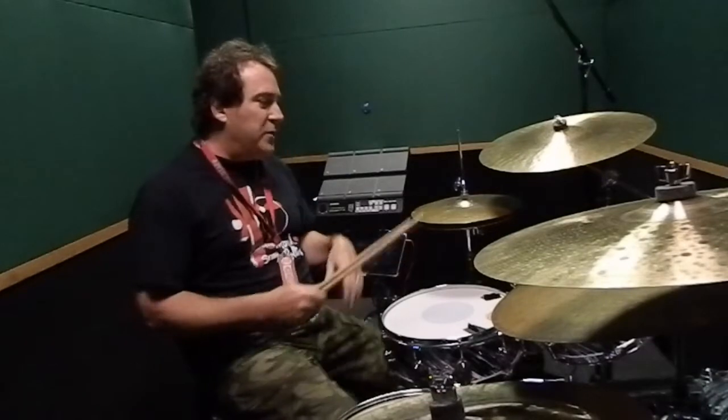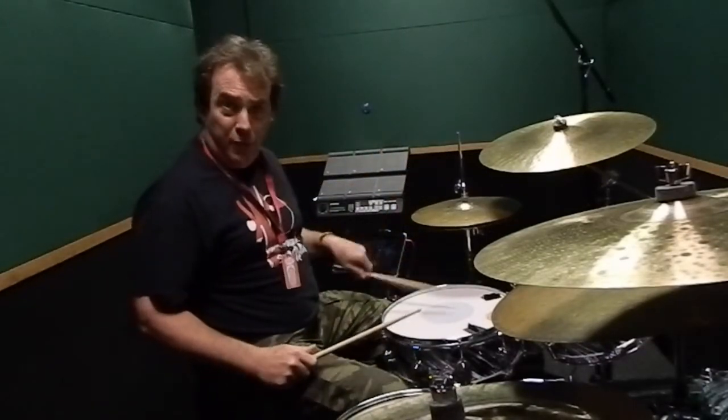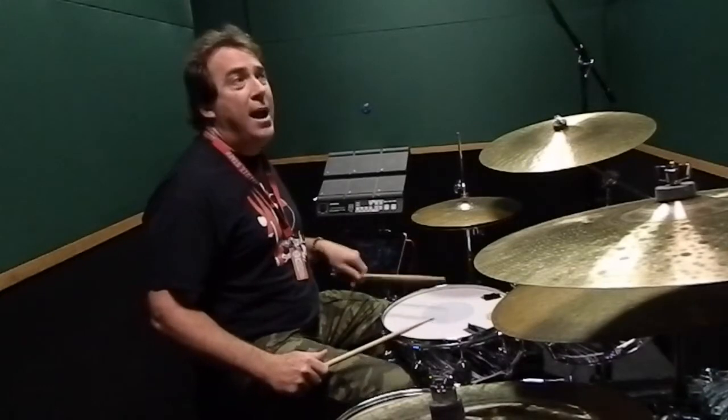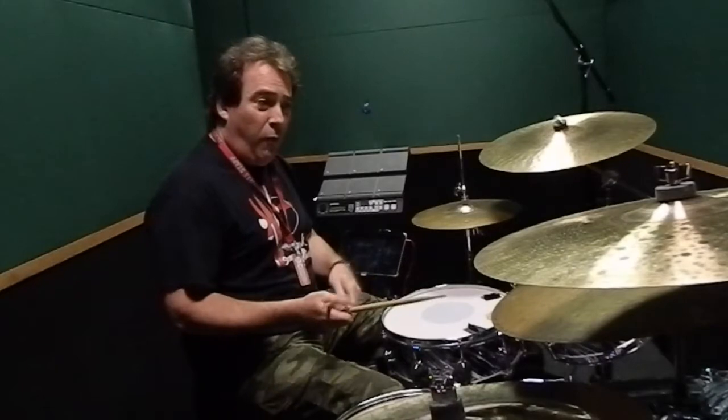The way it works is we're going to play it first between the snare drum and the bass drum this way: one and two and three and four and, cycling through. The trick is we're going to do that underneath a ride pattern that's in 4-4.